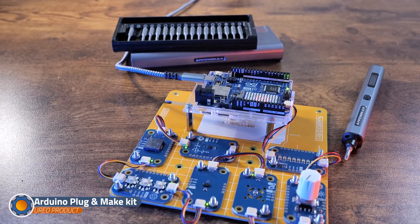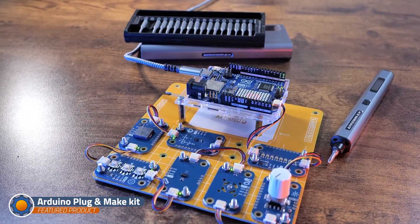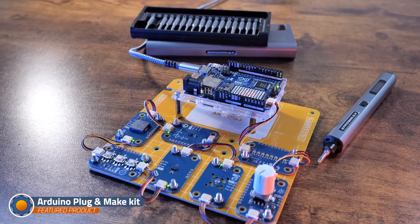It is super rewarding but it comes with several things that you have to overcome to manage the class, manage the attention and basically make sure that everyone is having a good time, including you. I'm starting with this story to give you a foundation of what my perspective is and what I'm going to really appreciate about the latest release from Arduino.